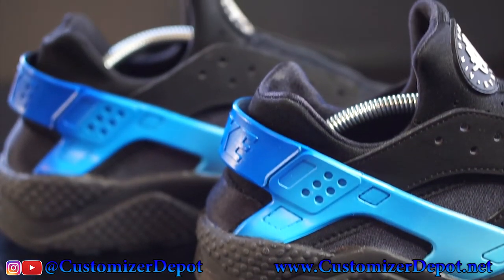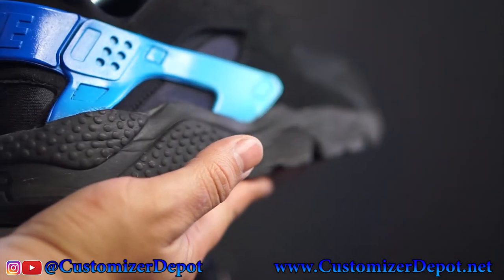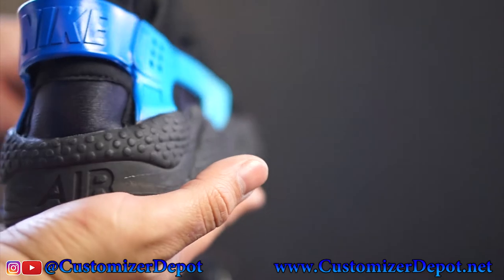If you guys like this video, comment and let us know if you want to see a tutorial on how to do a color gradient on these Pero Hirachis. Let me know.